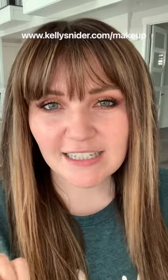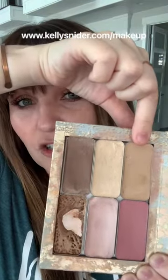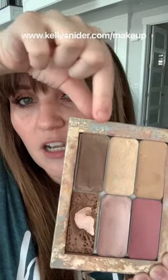3D foundation consists of four colors: a highlight, a contour, a lip and cheek color, and an illuminator. I technically make it five colors because I recommend two highlight colors. In this palette you've got your main highlight shade — like a traditional foundation — a brightening highlight which is your concealer, a contour, a lip and cheek color, an illuminator, and I always include a bronzer as well.